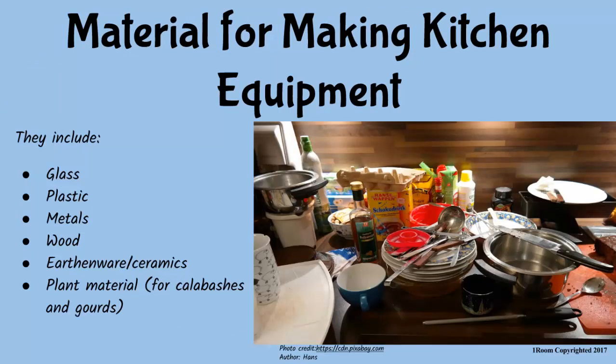The materials commonly used in making kitchen utensils include plastics, metals, wood, glass, earthenware and plant matter. What? Plant matter? Yep. For making calabashes and gourds.